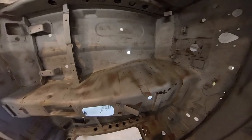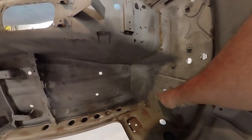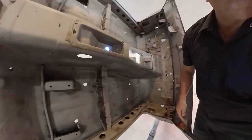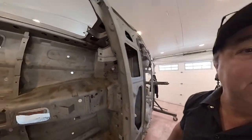Inside, the passenger compartment looks pretty good. Looks like there was a repair done down here — it doesn't look too bad. We can hopefully smooth that over. We still have some more Swiss cheese here, but the inside really isn't bad. I'm really kind of liking it.